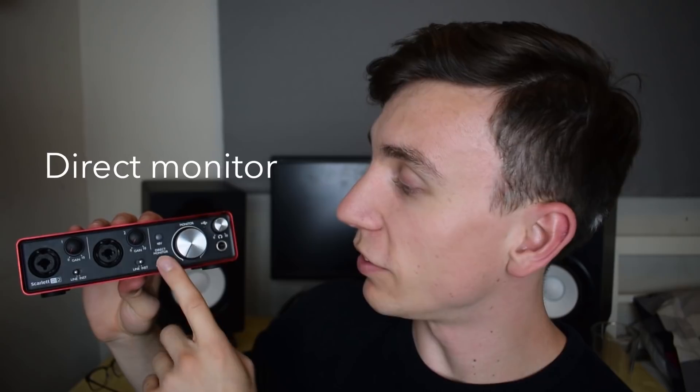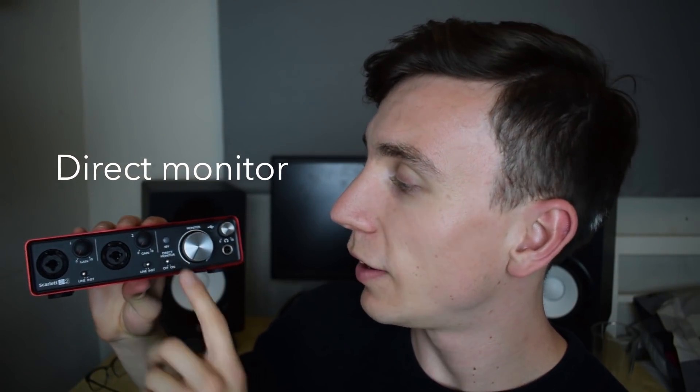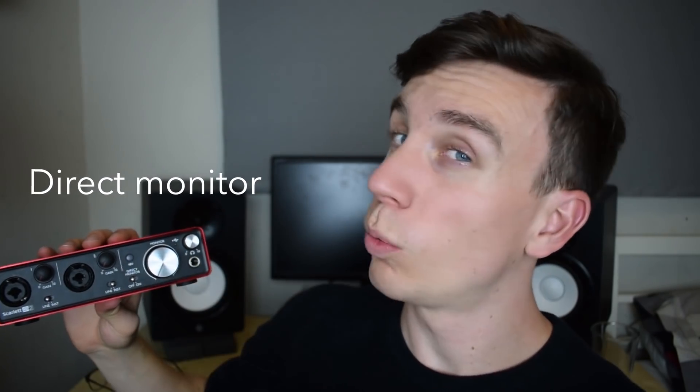Next up we've got the direct monitor switch, which you can turn between on and off. When it's off, what you'll be hearing is the audio coming from your computer — so from Logic, Cubase, YouTube, iTunes, whatever you've got going. You won't be hearing anything coming directly from the inputs. Whereas if you turn on direct monitoring, you'll still hear everything from your computer but you'll also hear what's coming directly into the inputs — whether that's you talking into a microphone or playing guitar — coming through the headphone port and the monitor outputs.